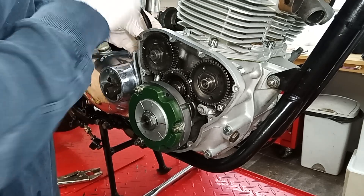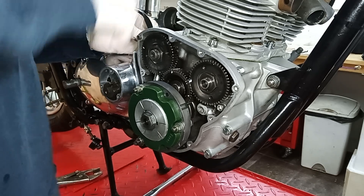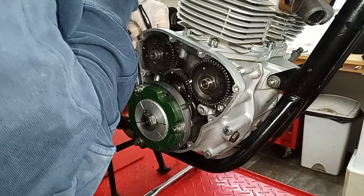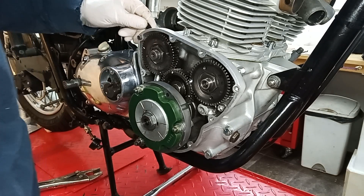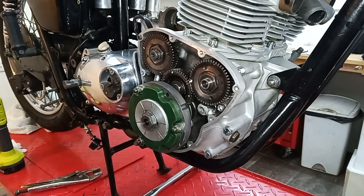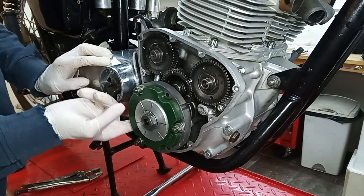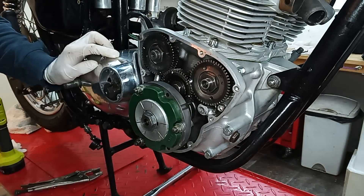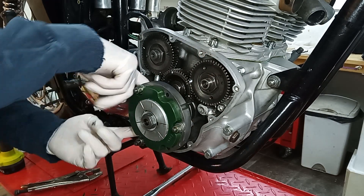I'll show you — basically it just goes down and seats itself inside the hole where the cable came out. I'm just checking that the wire cable from the stator is nowhere near any of the pinions, so it's not going to get chewed up by them. That's good.